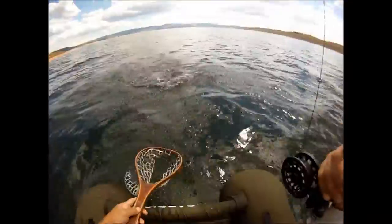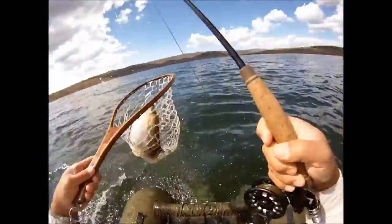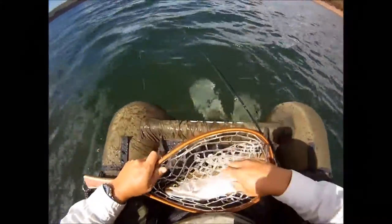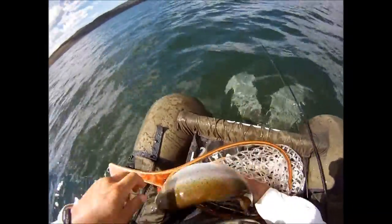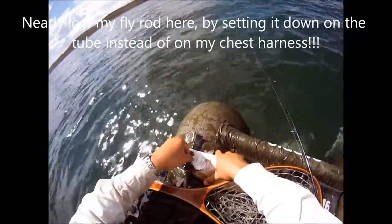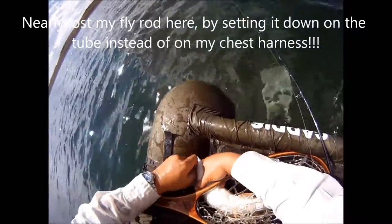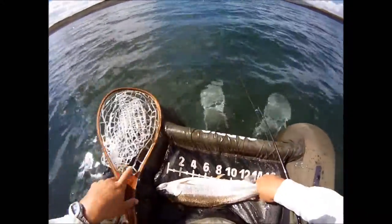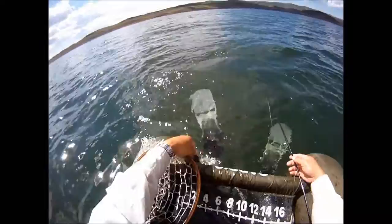Oh yeah! Look at that pig — piggy — that is a pig! Whoa, whoa, whoa. Looks good too, real good. Look at that. Bye fishy. That was a nice one.